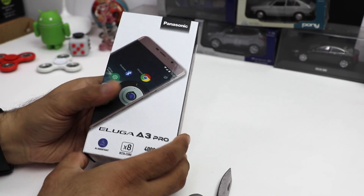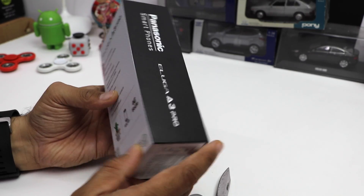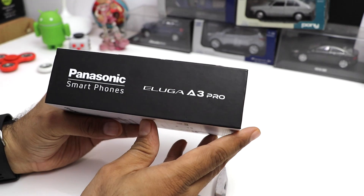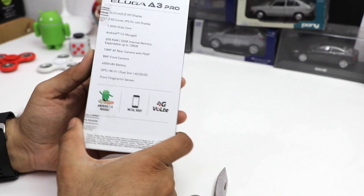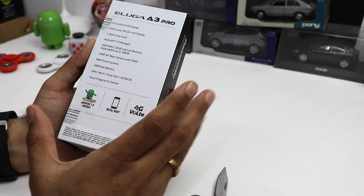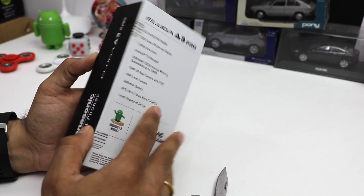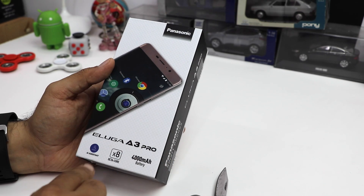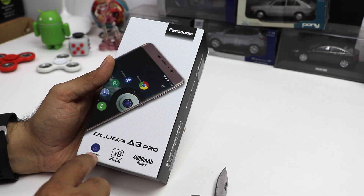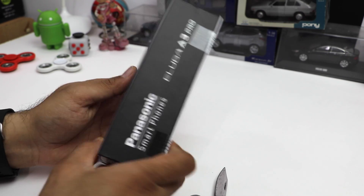Before opening the box, let me show you around the box. This is how the packaging looks — it feels very nice. This phone is not only available online but also offline, so you can buy it from Panasonic brand stores as well as mobile stores where you buy your smartphones from. This is the Eluga A3 Pro. Key features are mentioned on the box itself. There is the Arbo AI assistant, the octa-core processor, and a 4000 mAh large battery on this phone.